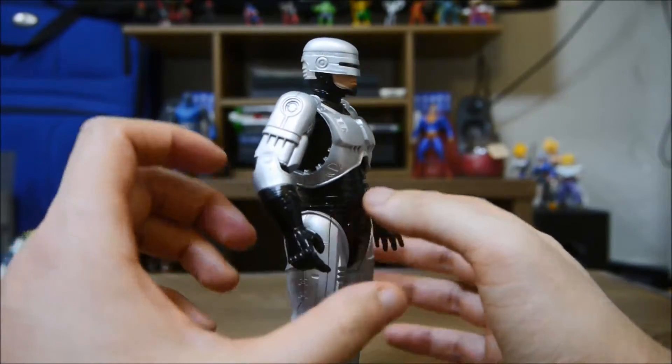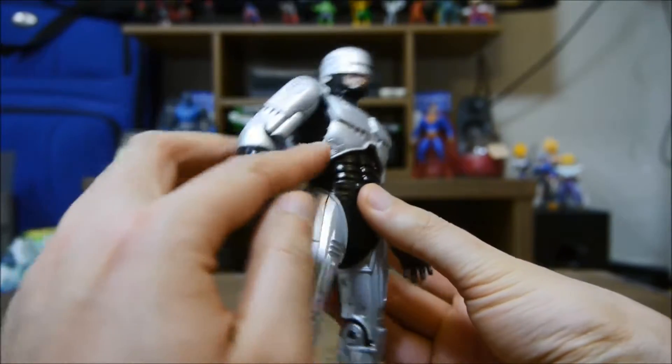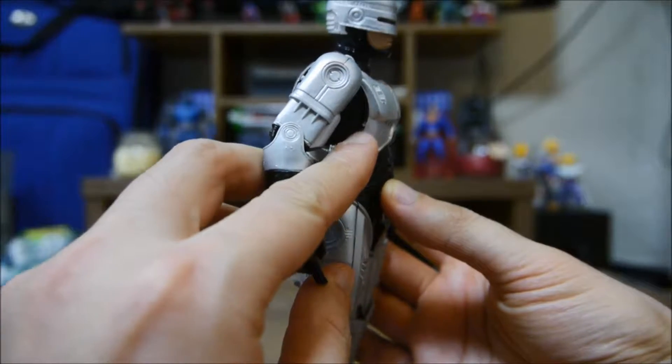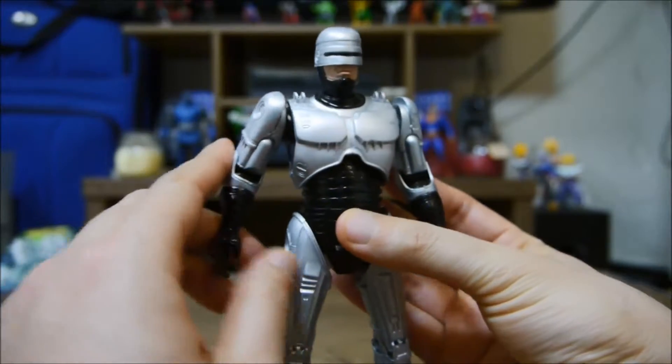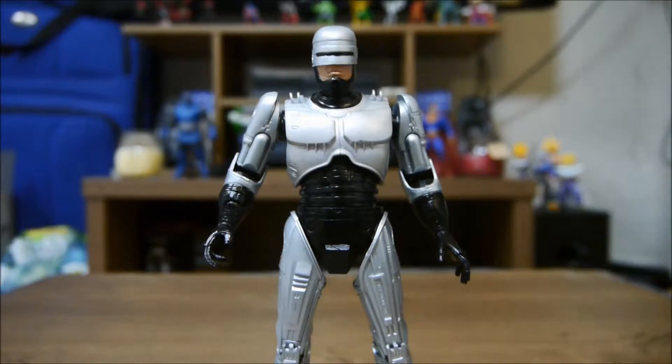He's got a lot of parts to him, so they wanted to capture the important details of the figure. Look at this — they even put these little hash marks in here, which is straight from the movie. It has exactly that. Wow, outstanding.